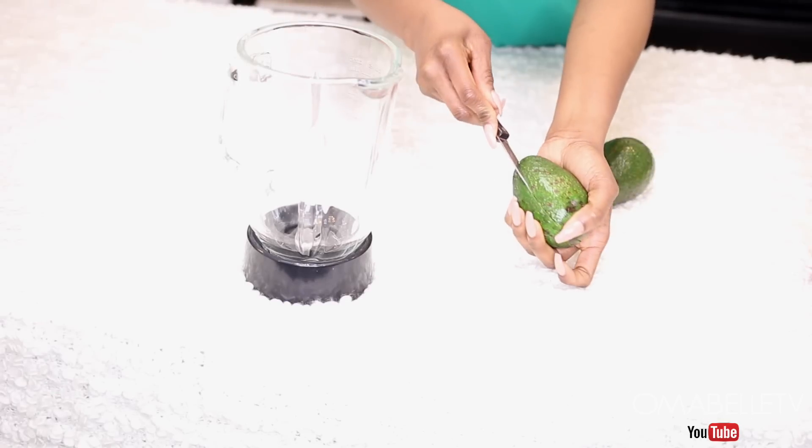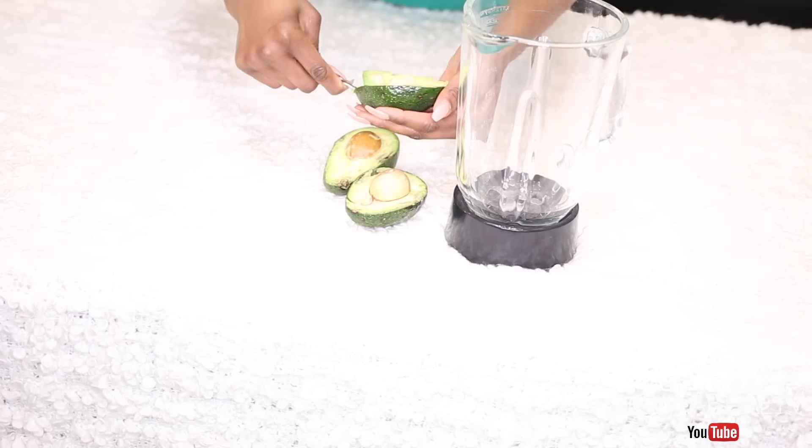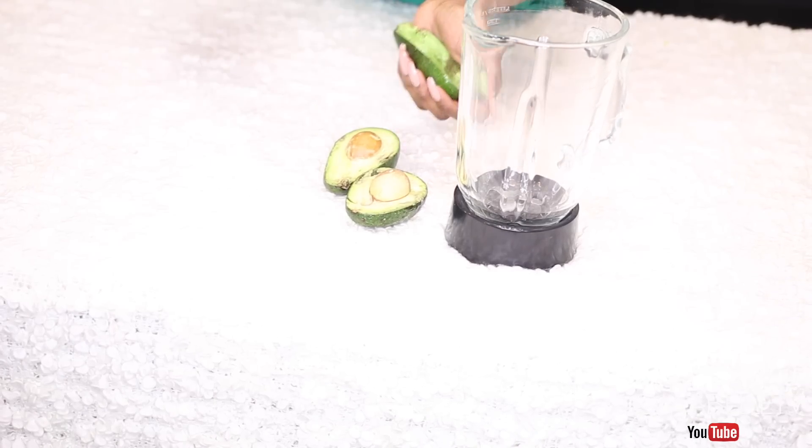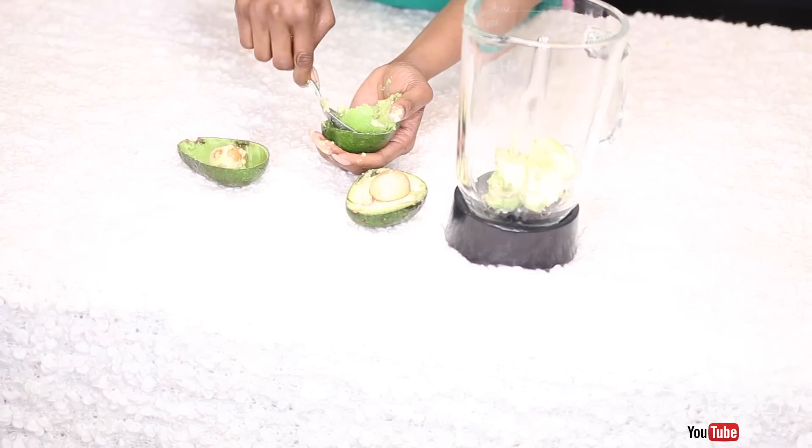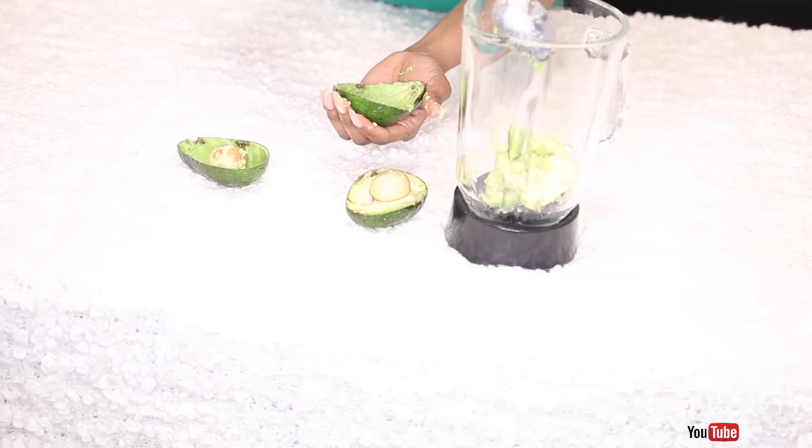Here I will cut the avocado open and we basically need the flesh off of it. I will use a spoon to scoop it and add it into a blender, or you can use any food processor of your choice. We are using only the flesh, so discard the seed.